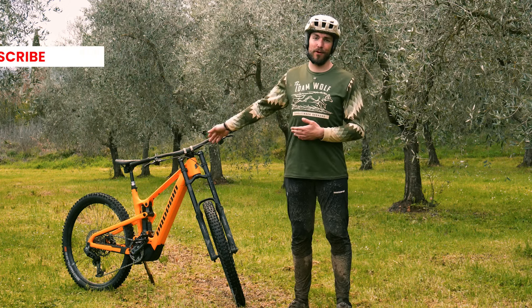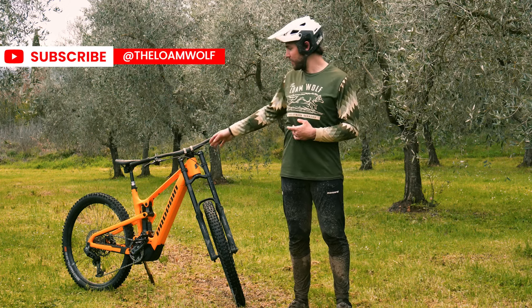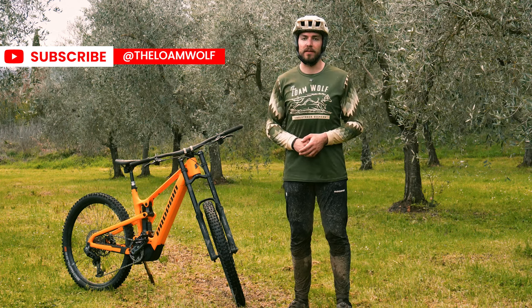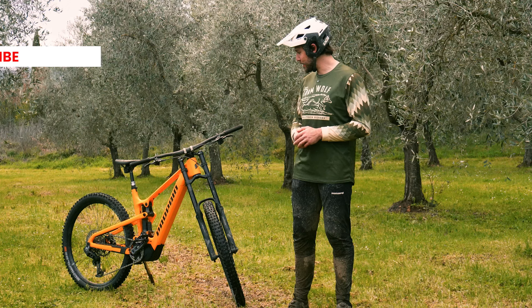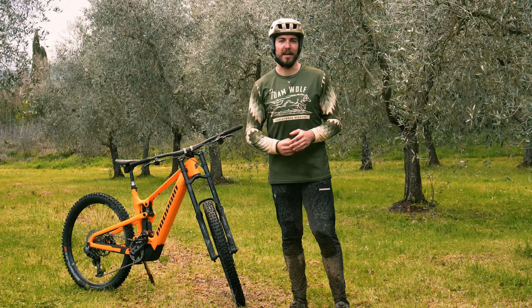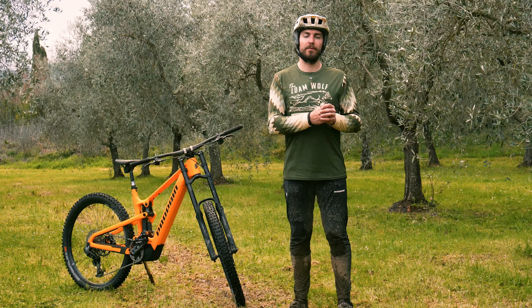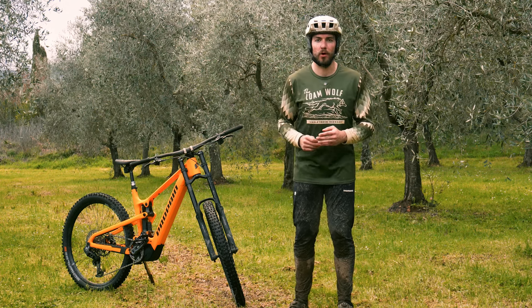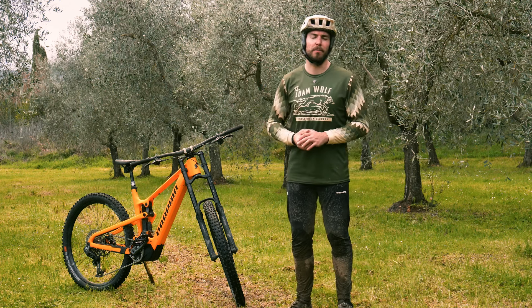Do you think a dual crown fork is the right thing for your enduro or e-bike? For me, it's something I'd love to see more of and love to see develop further, because there's just nothing better than the look of a dual crown fork on a mountain bike. Hope you guys have enjoyed this video — leave us a comment, let us know your thoughts, give us a like if you've enjoyed it, and subscribe to the channel to see more awesome content on awesome products like the Formula Belva. Thanks for watching — catch you on the trails.